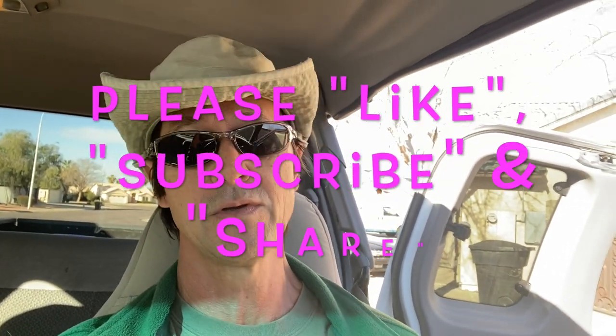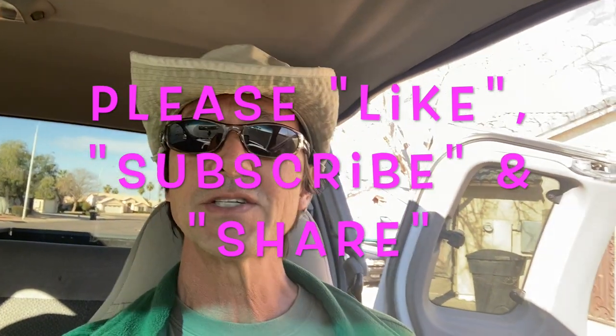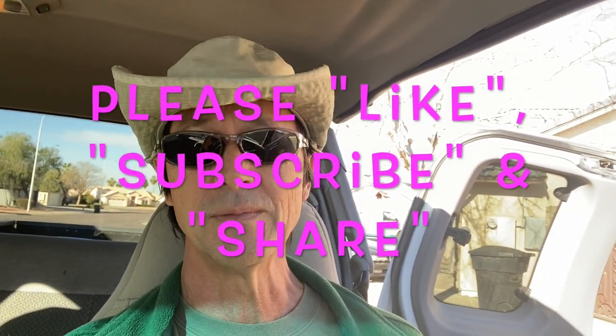Before we get started I want to thank you once again for watching. Remind you to like this video if you do, subscribe to my channel if you've not done so already, and please share my channel with everyone you know who owns a pool.